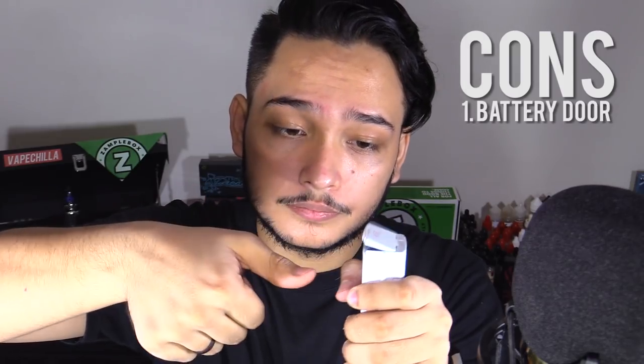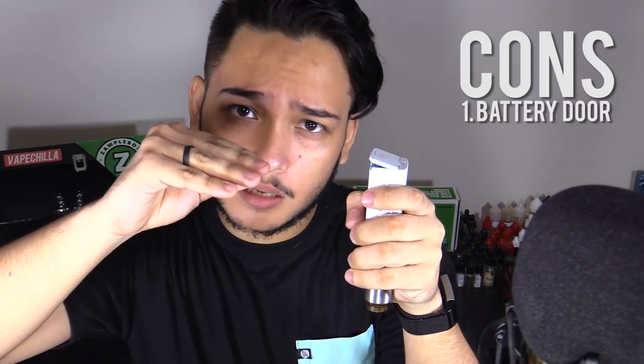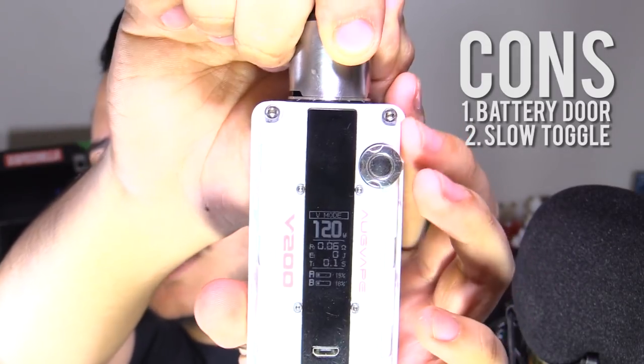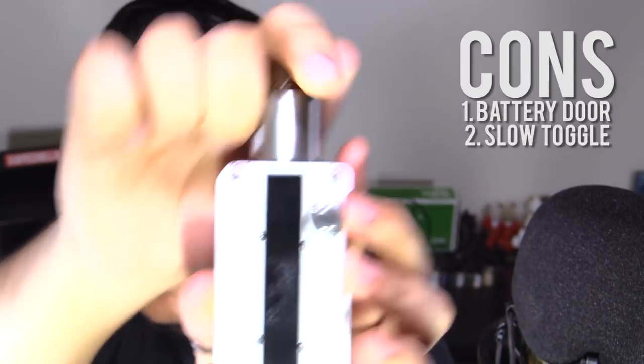Now for the cons. Number one — the biggest con of this mod — the battery door. It's got to be one of the most sensitive I've ever had. I'm literally just going to swipe it with my thumb and it comes off. The first time I noticed this, it was on a desk and all I did was put the mod down. All it takes is a little bit of grip and it's going to come off. Number two, changing the watts on this mod is pretty slow. I have it set to 120 — let's see how long it takes to get to 80. It starts one by one, then starts going multiple at a time. It takes roughly three seconds just to go up by 40 watts. I just wish they made it go a little faster.